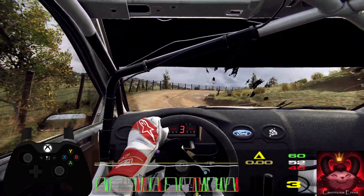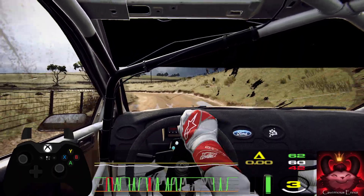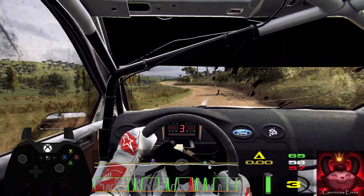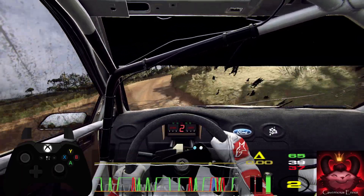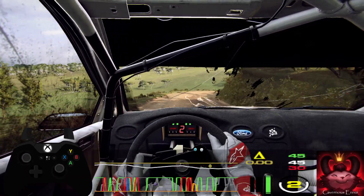Six right, into five left, extra long, tightens four, and cut three left, into two right, and two left long. Into three right, very long, opens. Six right of a crest.